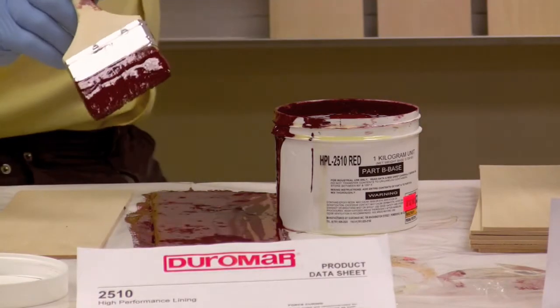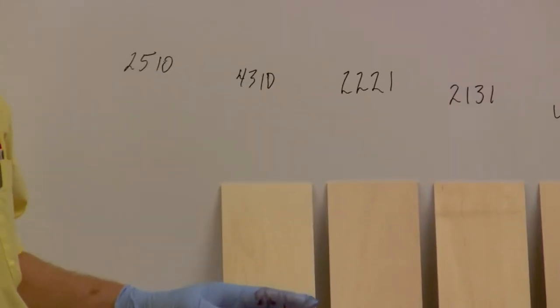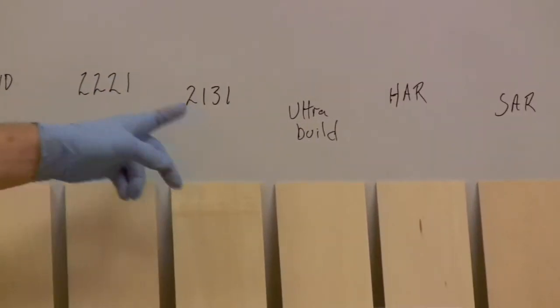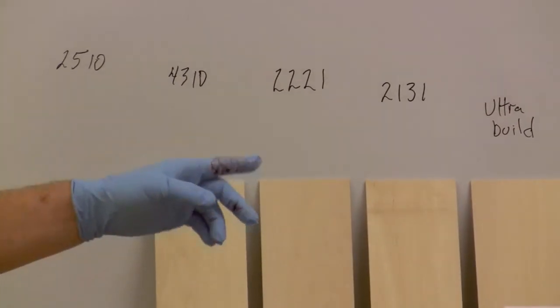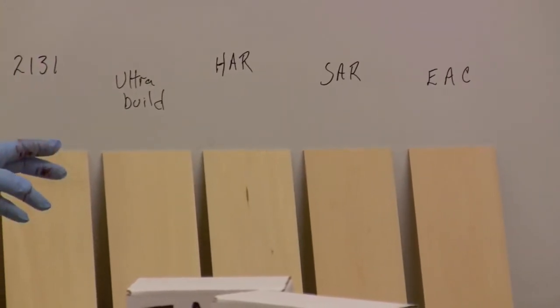Over to my shoulder here, we have what are called the 'pieces of eight' — the eight main products that serve the power industry. 2510 is the product I'm mixing now; 4310, 2221, and 2131 are others. These four are all lining materials, and I'll review each one — mixing and applying — just like I'm doing here. These four materials on the end are all the repair pastes and putties.